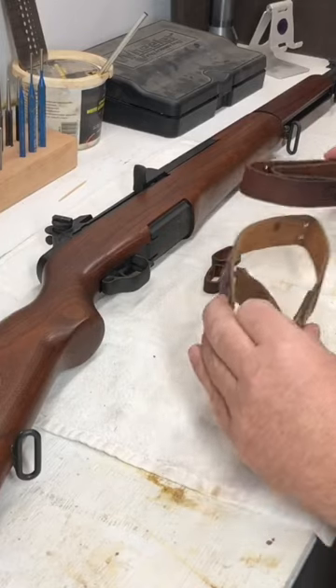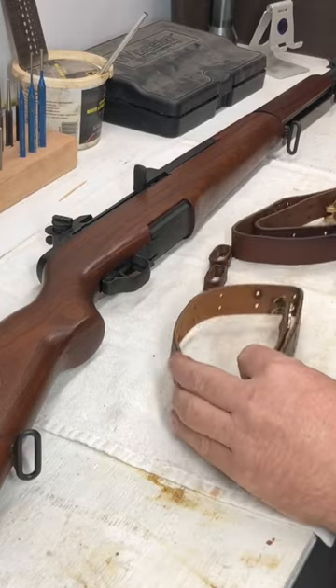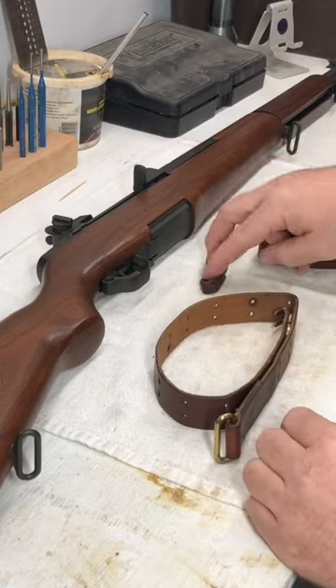I'm going to show you how quickly you can attach your 1907 sling to your surplus rifle. It's going to come in four pieces: a short piece, a long piece, and two keepers.